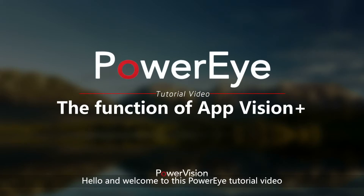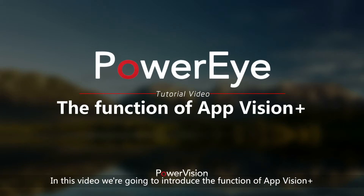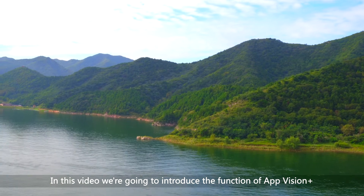Hello and welcome to this PowerEye tutorial video. In this video, we're going to introduce the function of AdVision Plus.